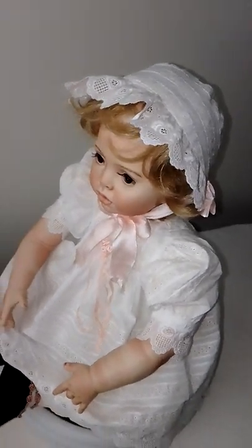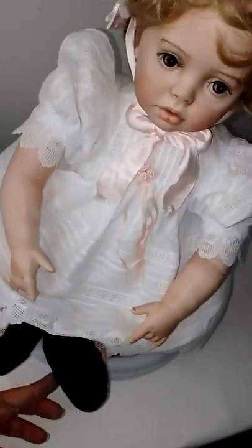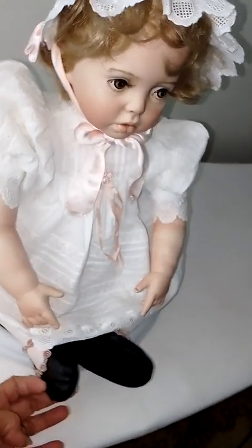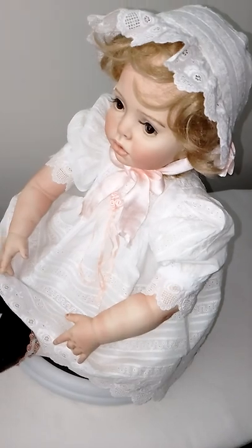And also I made her new shoes, and she's wearing them actually now. There it is. So I'll show you how she looks with the new outfit.